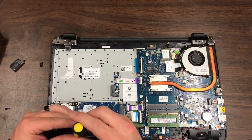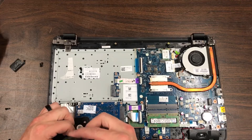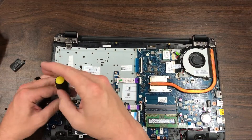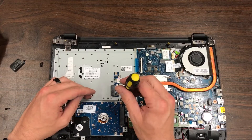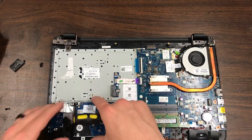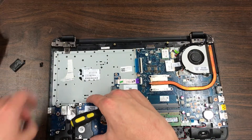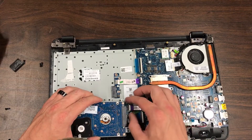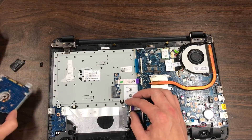First thing to start with is the hard drive. We've got a screw here that's got to come out, a screw here, and then one right there. It's just got this plug on there — you just gently pull that out and the hard drive breaks free.